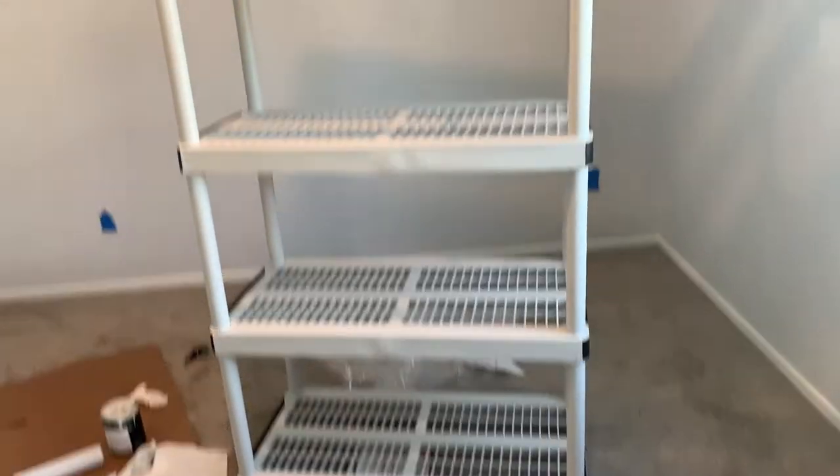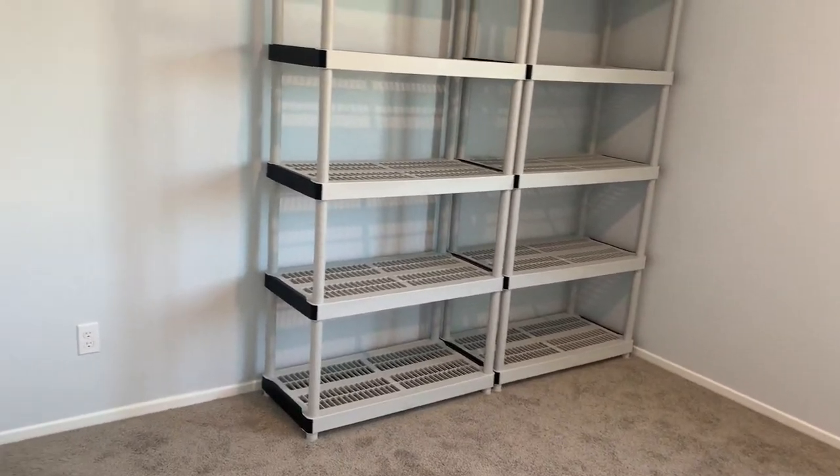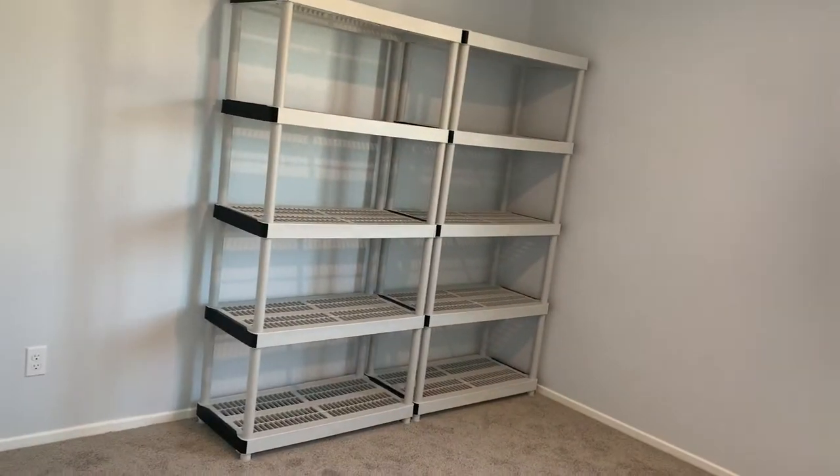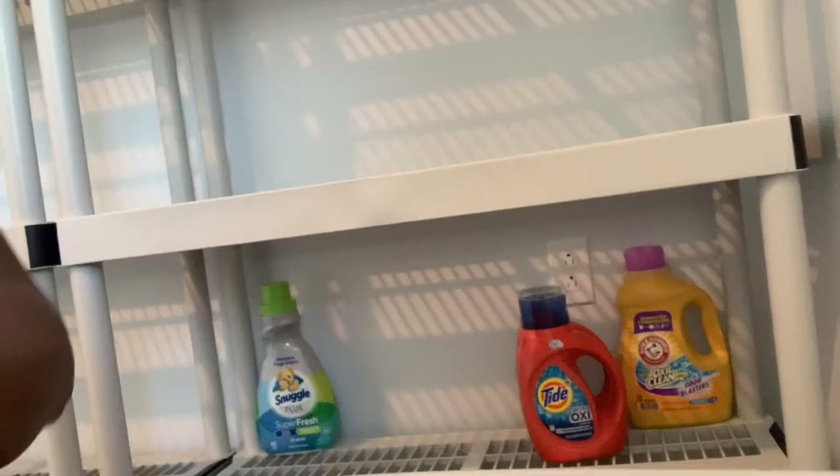This is what it looks like after the shelf is completed. I also had an extra shelf that I had in my apartment that I placed in the middle. Now I'm going to go ahead and organize all of my items back on the shelf.